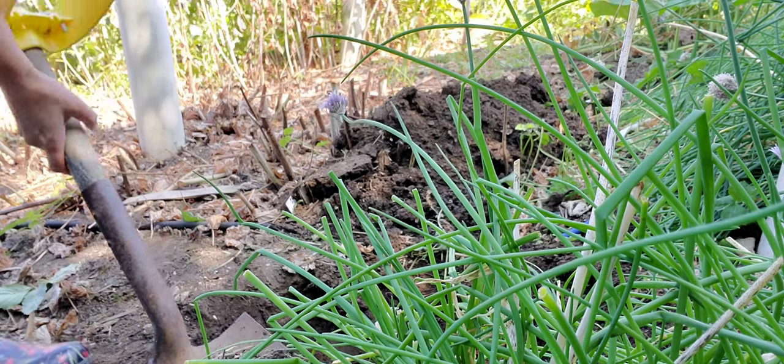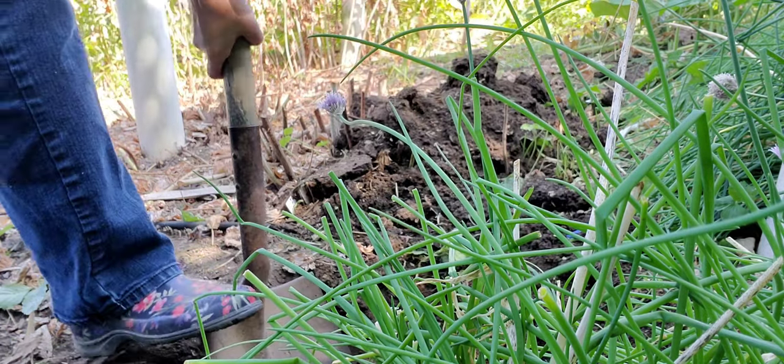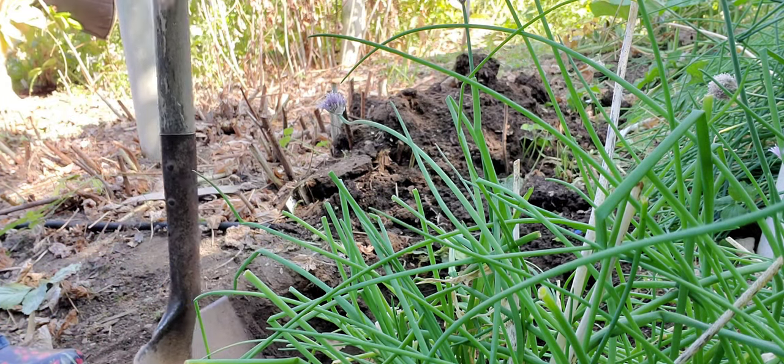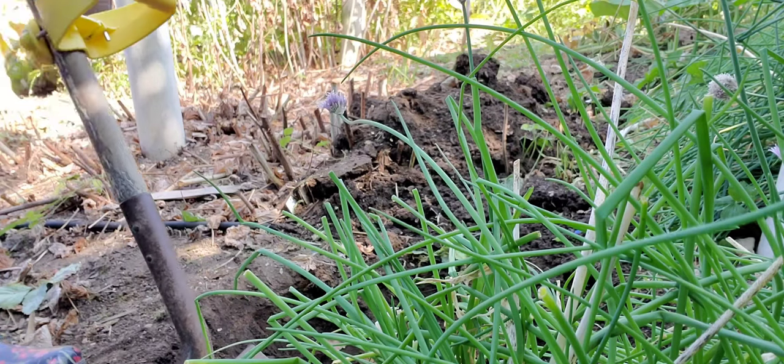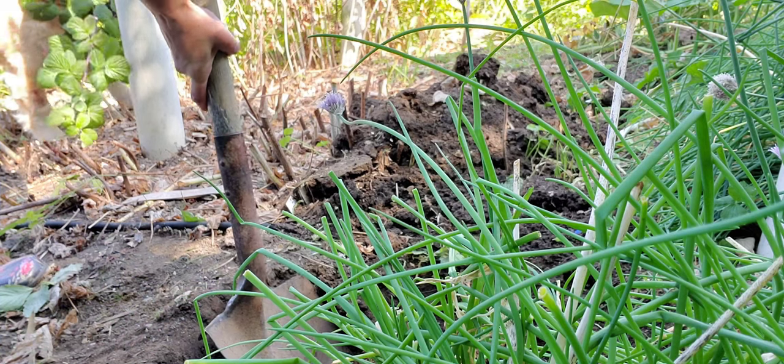The soil is actually pretty nice to dig in right now. We had a major rainstorm overnight or early morning, and everything is dried up now, but it's got just enough moisture to make it fairly easy to dig.